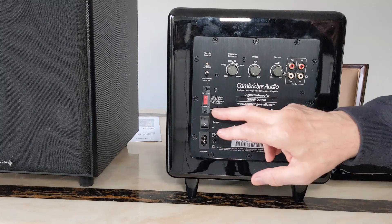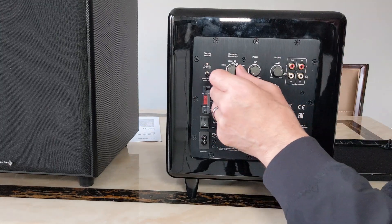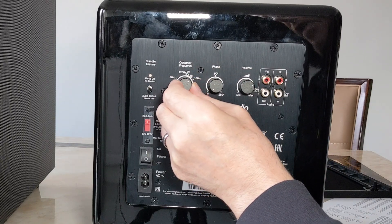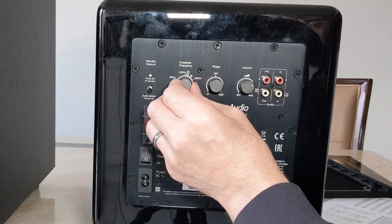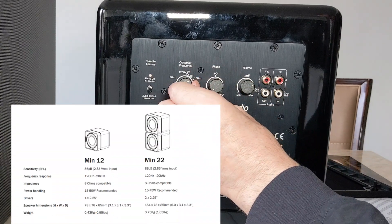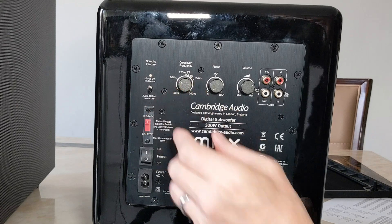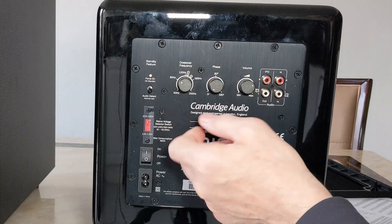You've got an on/off power switch, and you can change this between 100/120 volt and 220/240 - obviously I've got it on 240 because we're in the UK. Here's your crossover frequency - I've got it set on 80 hertz at the moment. There are little speaker icons here - I wondered what those were, maybe floor-stander and bookshelf? When I downloaded the manual, it turns out if you set it on those it's for the Minx speakers that go with it - the Minx Min 22 and Min 12 - for a matching surround sound system. I'm going to set it at 80 hertz and let my receiver do the work.